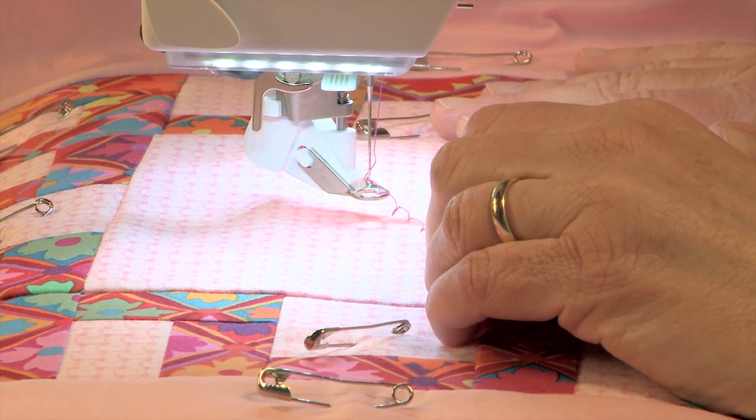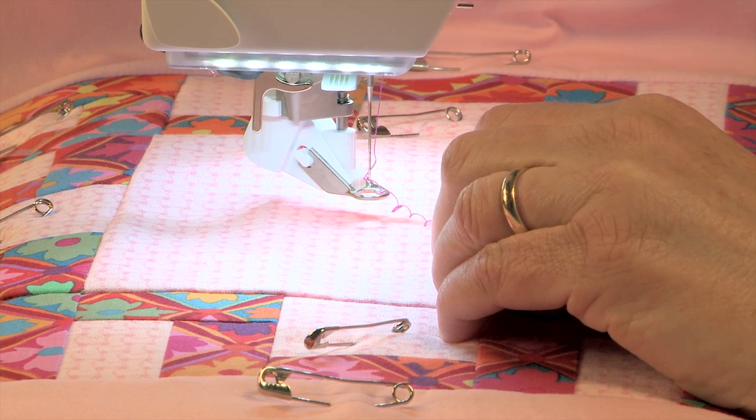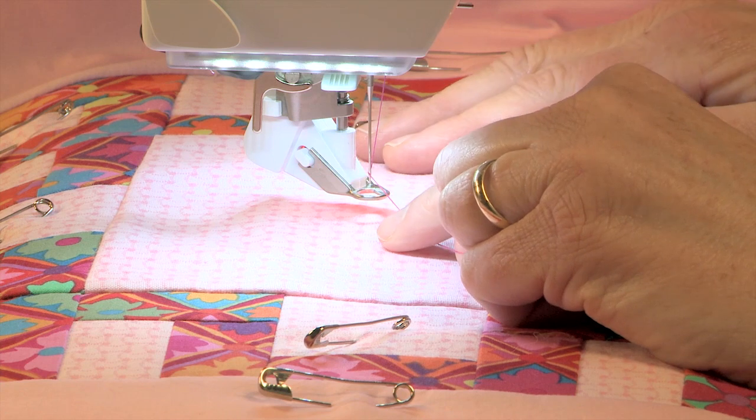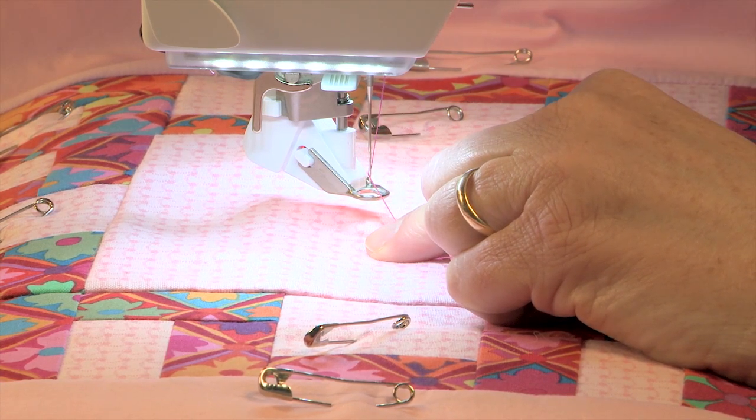Once you have your BSR foot installed, you plug it into the bottom of the sewing machine and you can set your stitch length on the screen. I've already done that and mine is set for two millimeters.